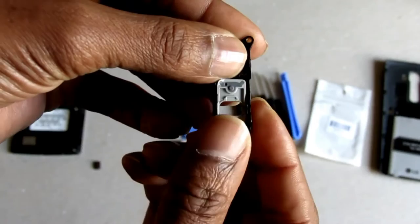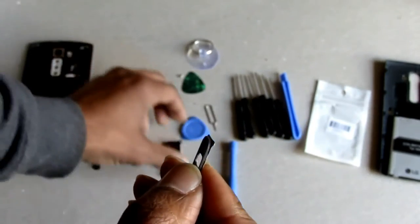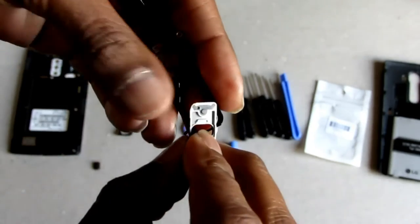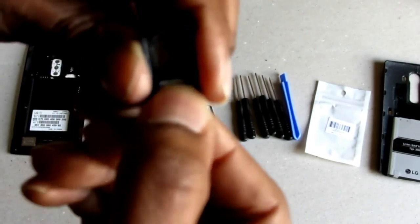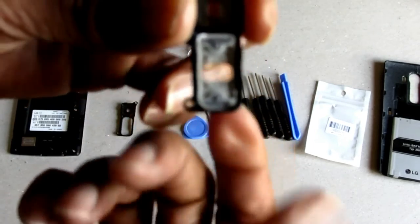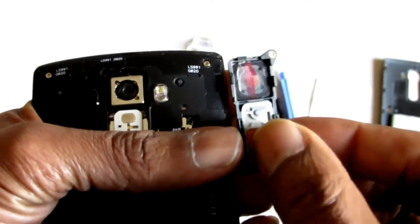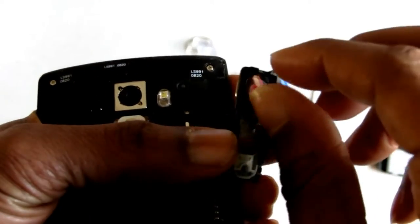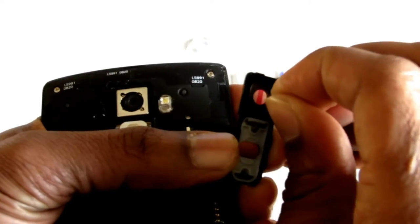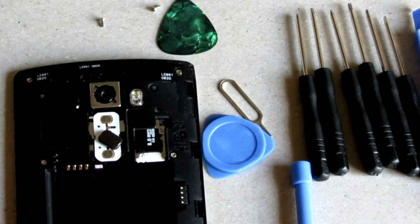I'll go ahead and do that. To take the volume rocker off, you just gently push it up with your finger and it pops right on out. Grab the new one and just click it into place — and it's that simple. Now in order to put it back on, you want to take off your plastic protective lens cover on the inside. And there's my new lens.